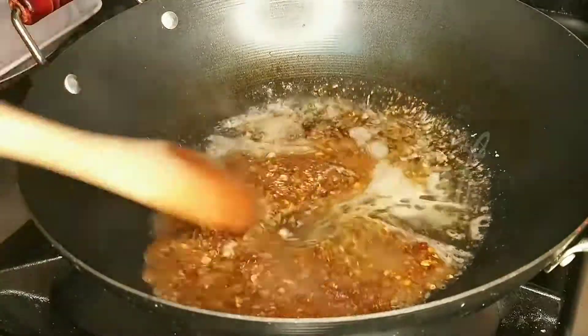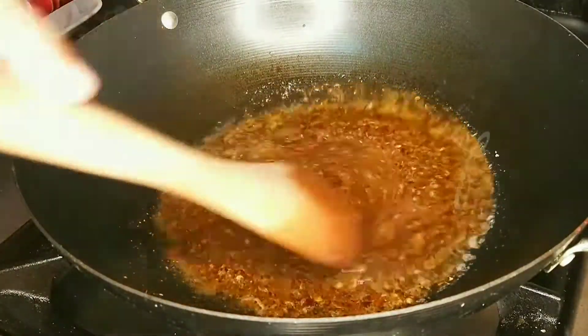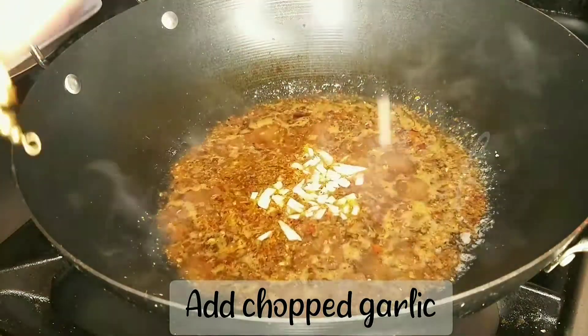I want to put this to my side. I will be able to cook this masala in Pakistani style.